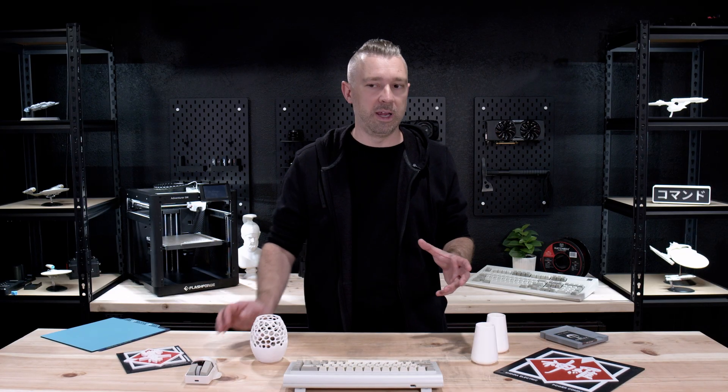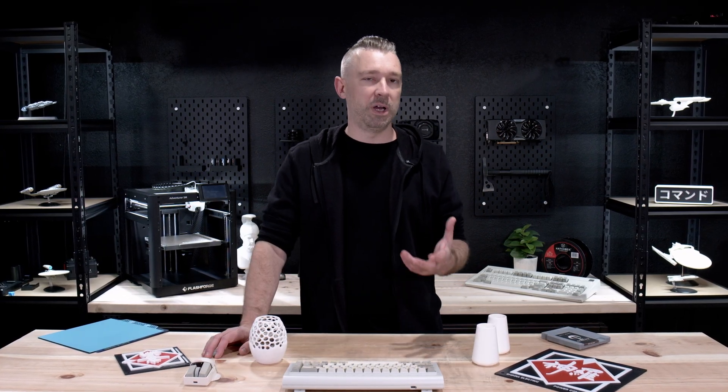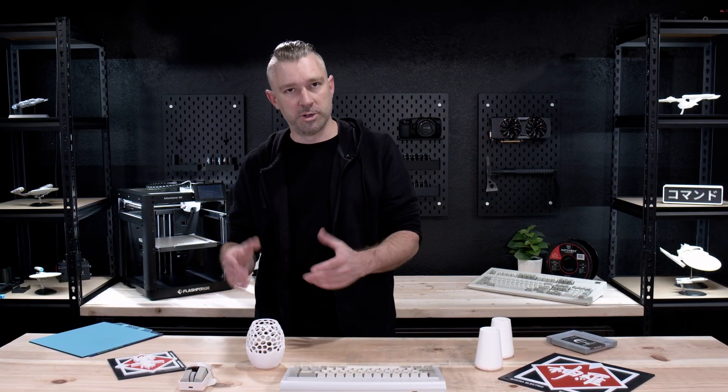Nothing we talked about today is exactly groundbreaking or really advanced, but getting the basics down is really important, and these tips hopefully give you a few more options when you're 3D printing.